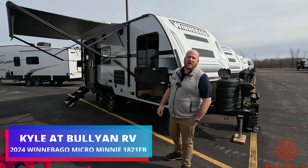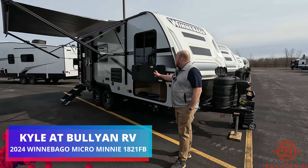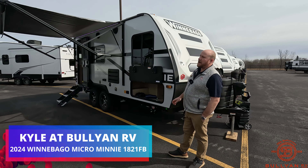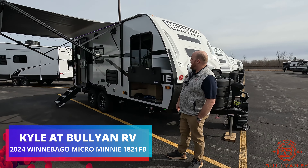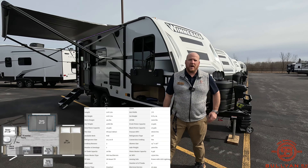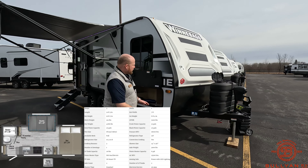Hey guys, welcome back. Kyle Dittman here, Bullyan RV, Duluth, Minnesota. Today we're going to do a review on a Winnebago 1821 FB — front bed. A couple unique things about this camper we're going to walk around and show you, so stick around for the whole video.